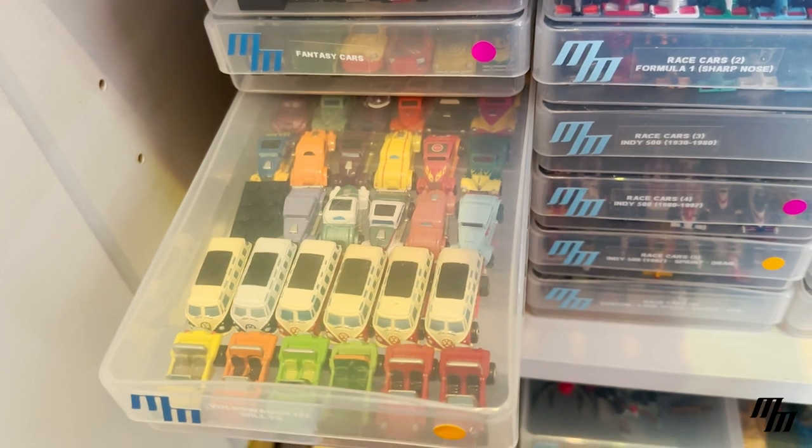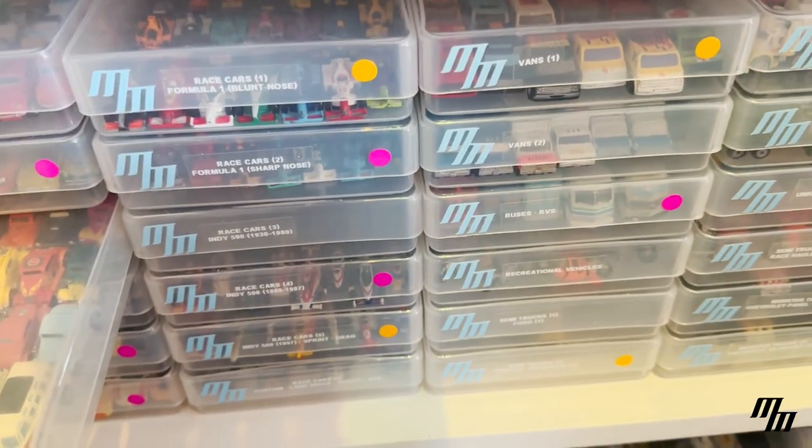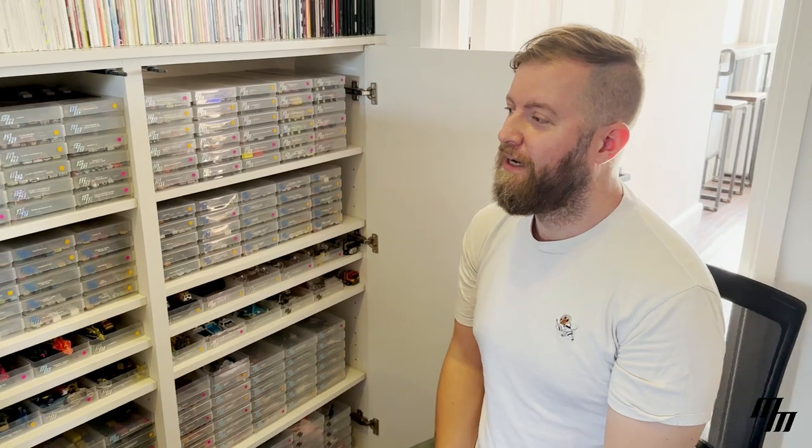That would be the end of the basic car collection — perhaps in another video I'll talk to you about some of the other vehicles, as well as military. Thank you for joining me on a tour of my collection and how I store it. With something like MicroMachines, there's something like 10,000 vehicles here and it can get very much on top of you, so I'd definitely advise finding some way of organizing your collection. If you like this video, please like and subscribe, and if this gets enough interest I'll make more videos — hopefully see you on the next one.